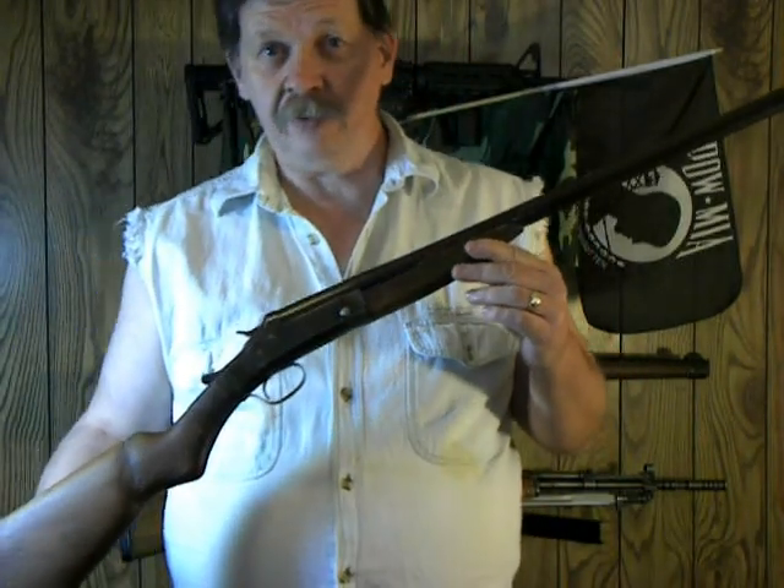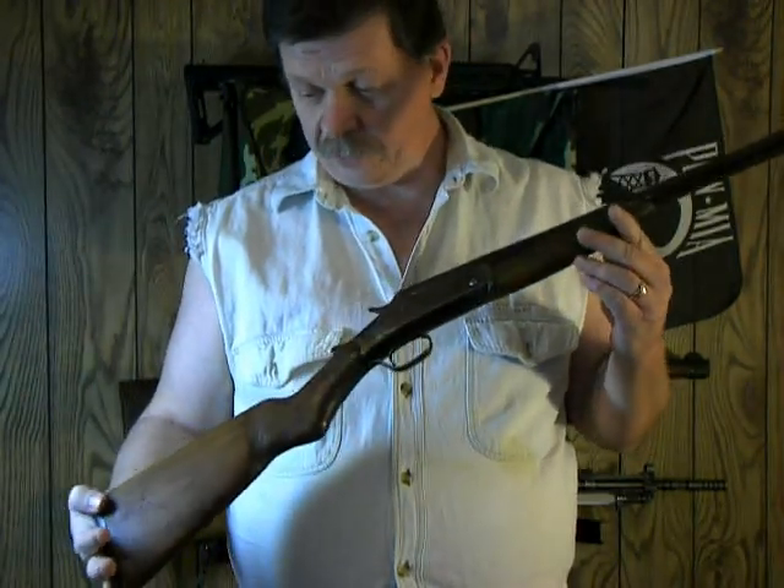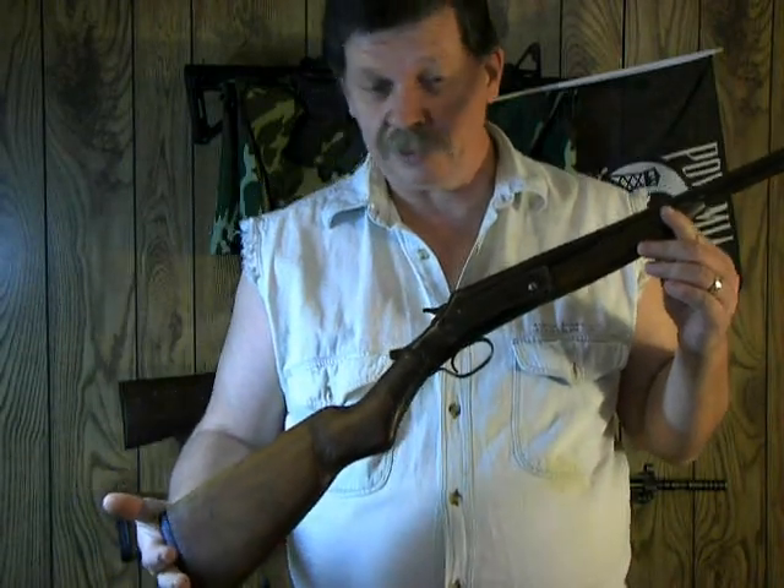I'll show that in some other videos here down the road, probably within the next week or so, maybe less.